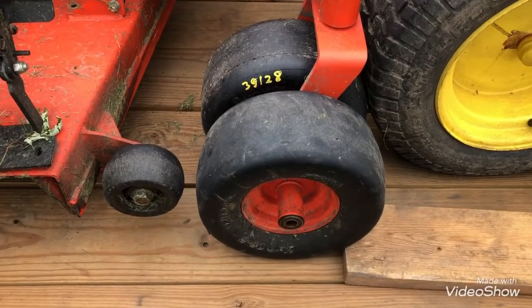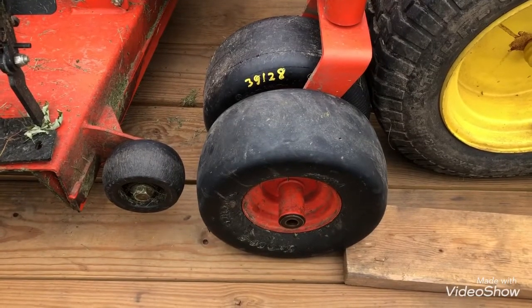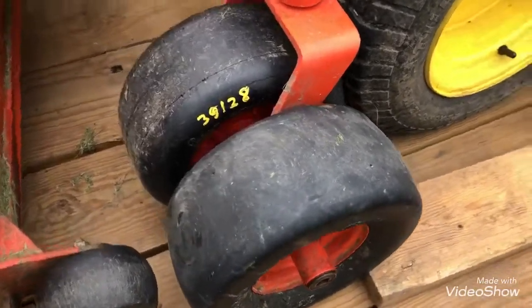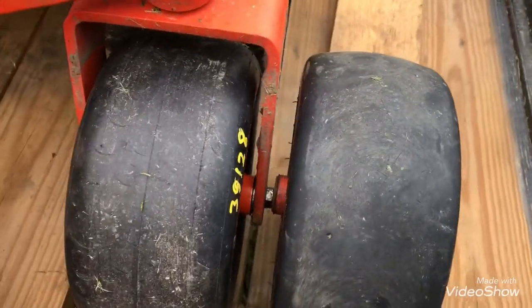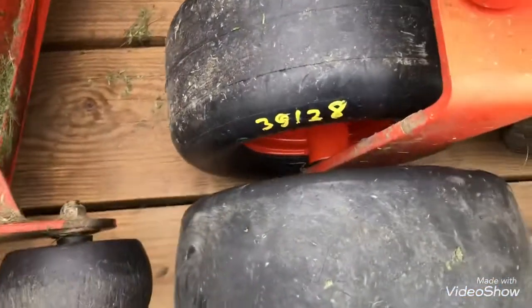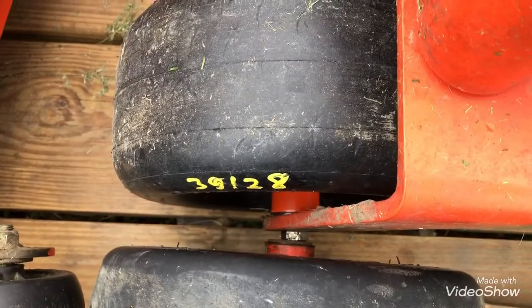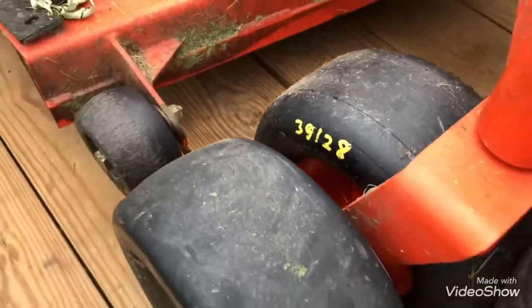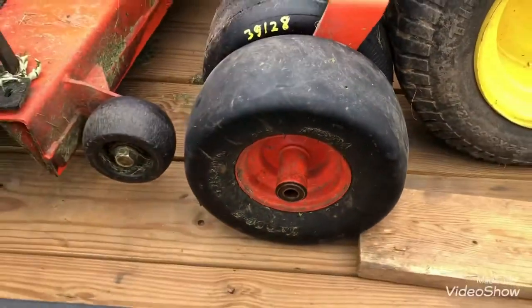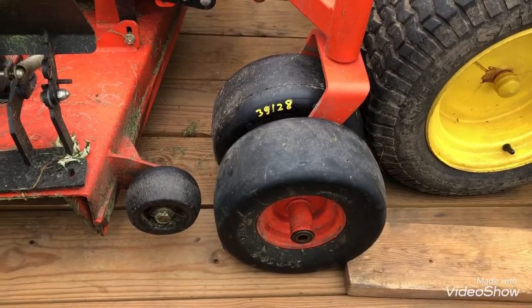Here's a comparison of the new run-flats on the lawnmower with the old ones — the pneumatics on the outside. They look like they're pretty much the same size, as you can see there. Axles at the same distance — the same thing. Give me a like and thanks for watching.